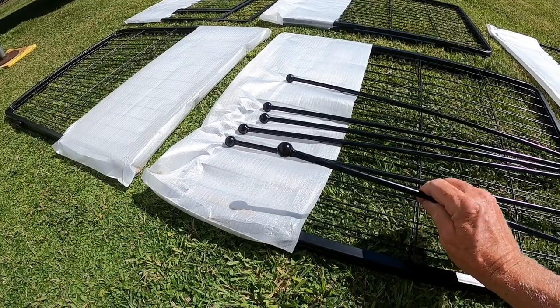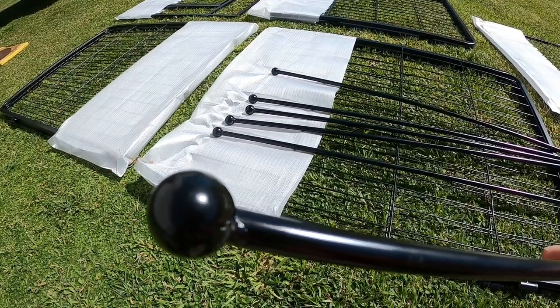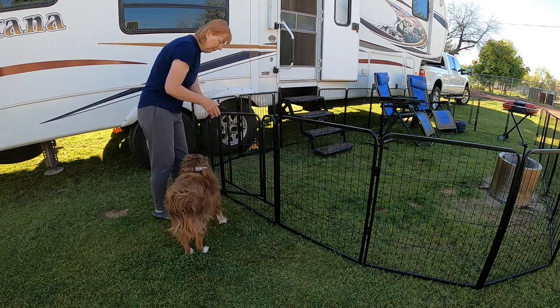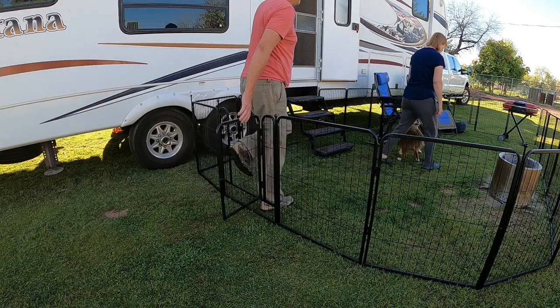A very nice touch is a round knob at the top of each rod. It makes the fencing look great, but it also makes using the rods a lot easier. The gate is created with the same high quality as the panels, and it has a gravity latch on the outside of the door to help ensure that your pet cannot open it from the inside.